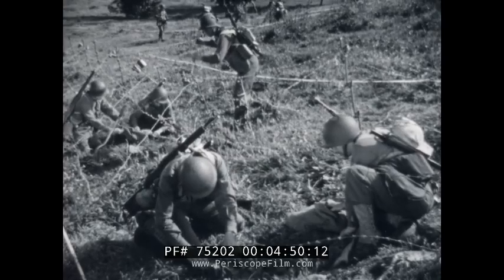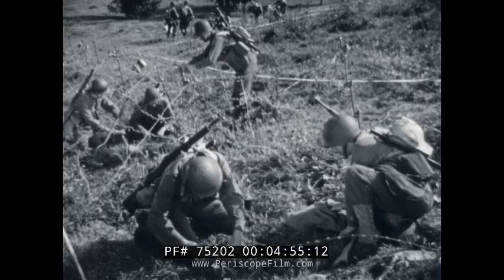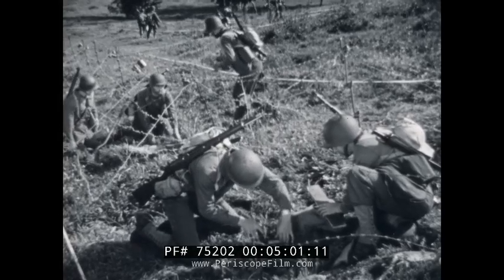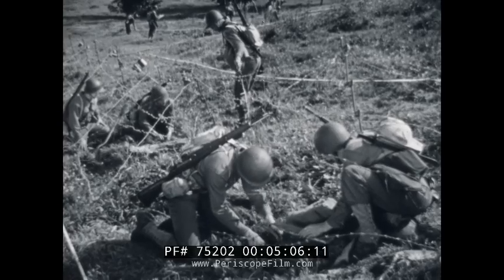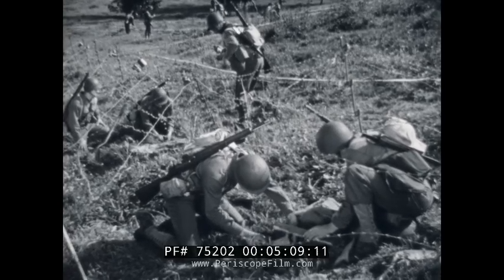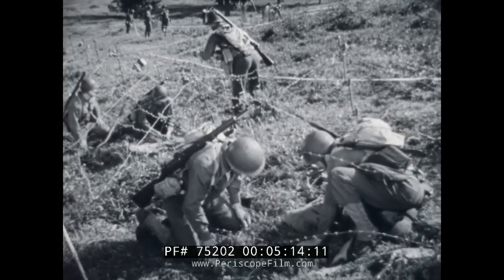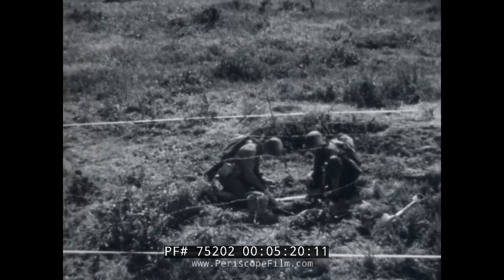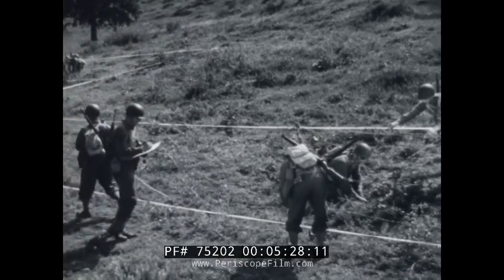Another good spot to plant anti-personnel mines is in barbed wire entanglements. Cleverly placed push-type mines are a good idea, for they're hard to detect. However, trip wires have the advantage of covering the most ground. The anti-personnel mines will warn us in case the enemy tries to get through, and will also succeed in blowing up a good portion of the raiding party.